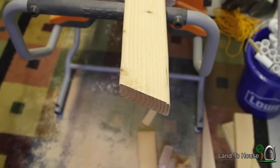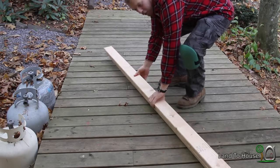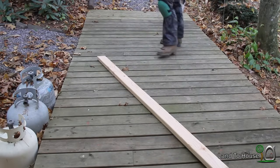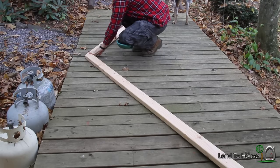We'll need two of these. As I make each cut, the dog and I will lay them out for you so you can see where these go. These are our top pieces here, and they will butt up against each other like that.